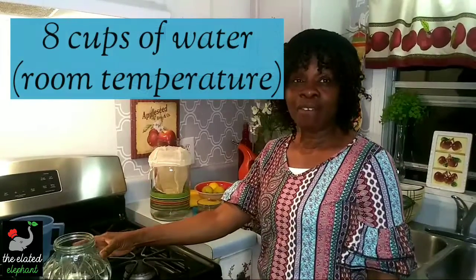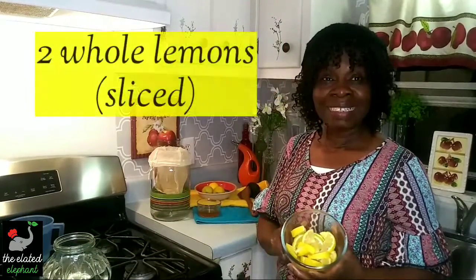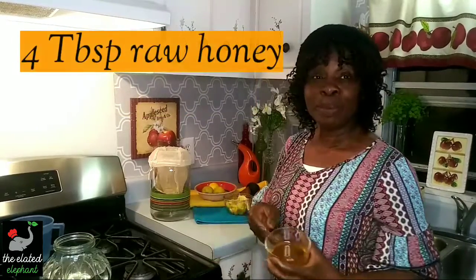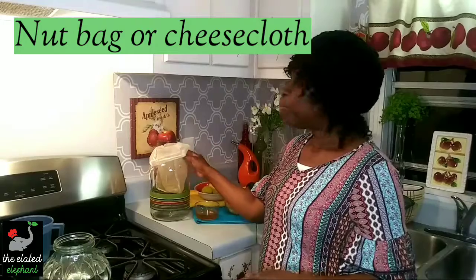All you need is 8 cups of water, preferably room temperature, 2 whole lemons sliced in small pieces, 4 tablespoons of raw honey, a blender, a nut bag, and a big container to hold the fluid.